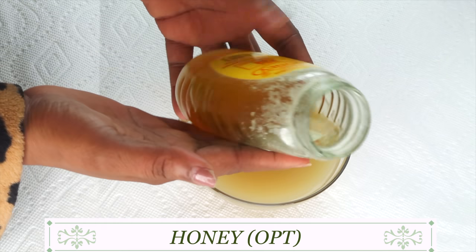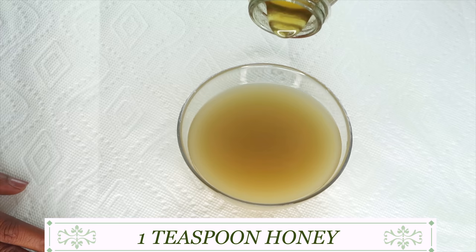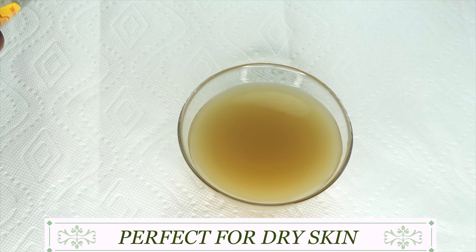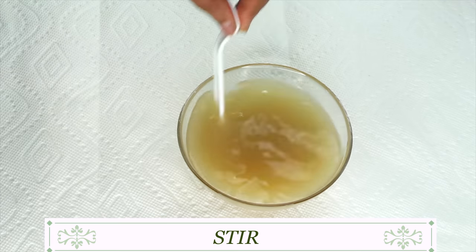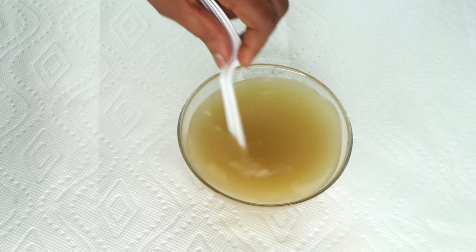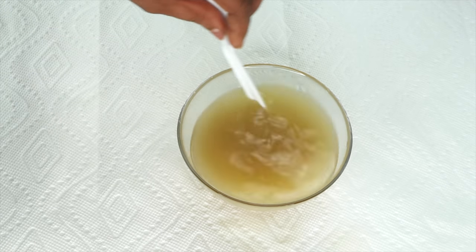Here's an optional ingredient: you can choose to add a little bit of honey to this mixture — around about a teaspoon or so. It's optional; however, if you have very dry skin, it's good to include. We're going to give it a stir to completely dissolve the honey. So our final ingredients are: rice water, green tea, aloe vera, rose water, star anise, and honey.